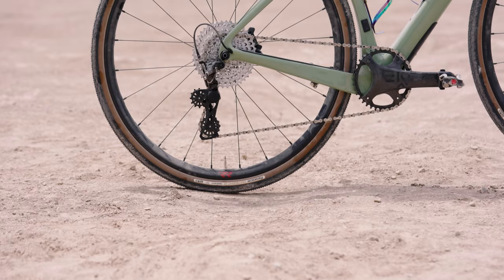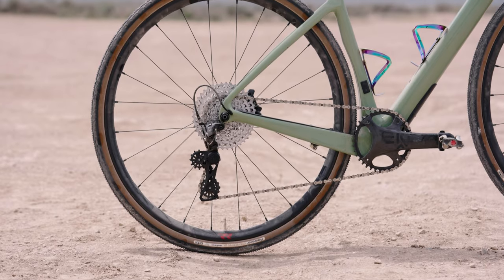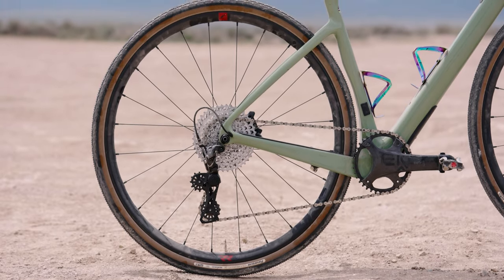Similar to how they had the S5 or the R5 — the 5 is the delineation for the top of the line. And you can run one-by or two-by with it. It has the front derailleur mount, so it's not just limited to a one-by option. Sydney ran a one-by. Do you like it? Love it. One-by for gravel? Definitely.